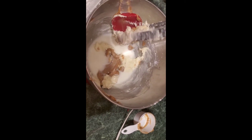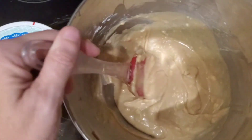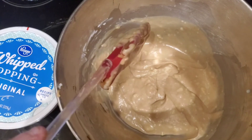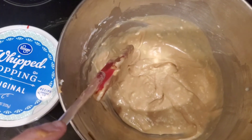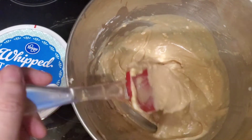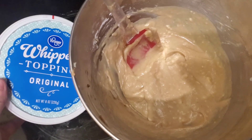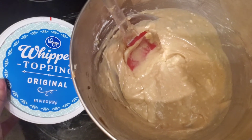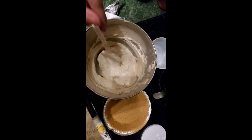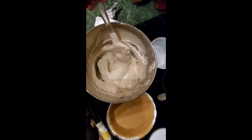We'll blend it all together. Here are our results: four ounces of cream cheese, half a cup of peanut butter, half a cup of milk, and three quarters cup of confectioner's sugar. Now we are going to fold in our eight ounces of whipped topping. If you could smell this — smell-a-vision needs to be invented — it smells amazing, you can really smell the peanut butter.